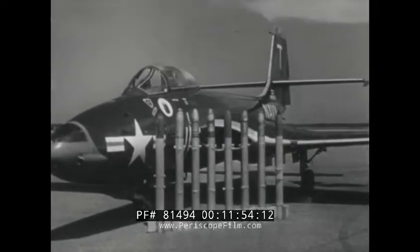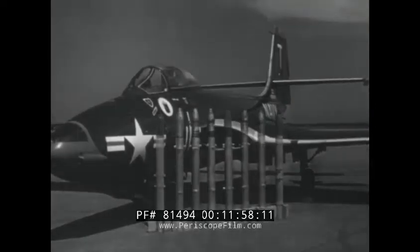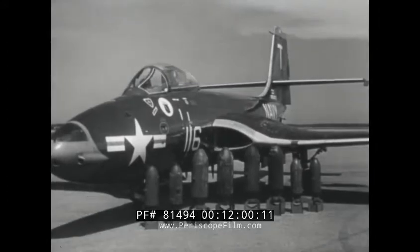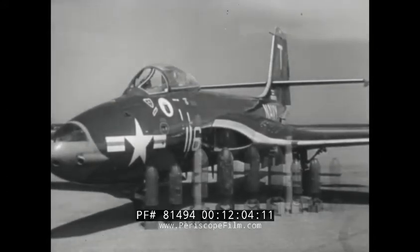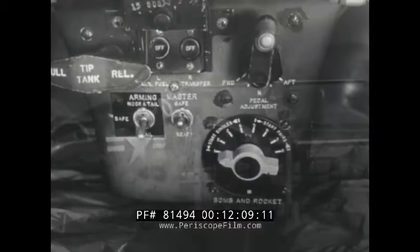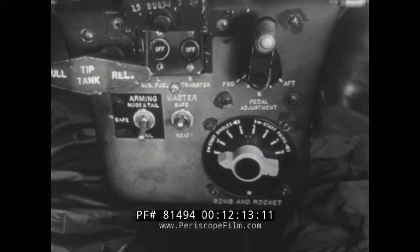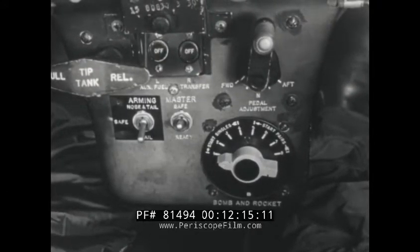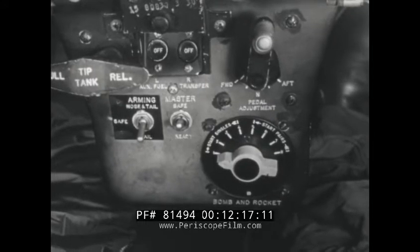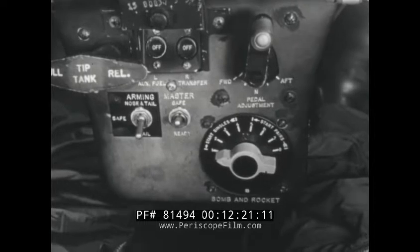On the wings there are launchers for eight rockets or 100-pound bombs. Four 250-pound bombs may be carried or two 500-pound bombs as well as certain combination bomb and rocket loads. Bomb and rocket controls consist of a bomb and rocket master switch with safe and ready positions, an arming switch with nose and tail, tail, and safe positions, and a station selector.